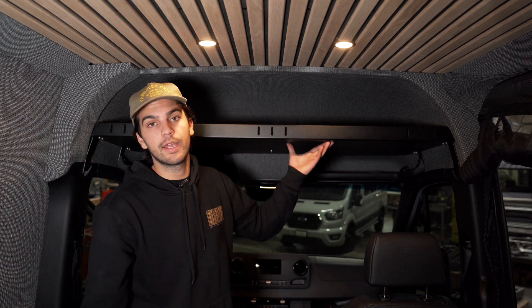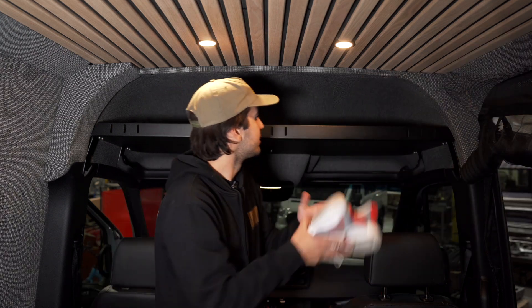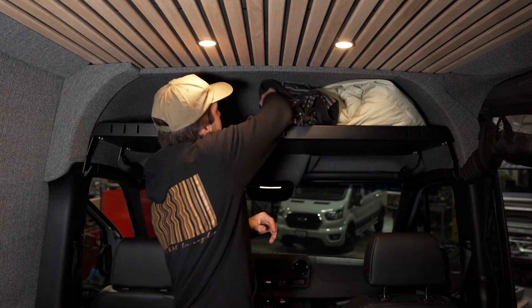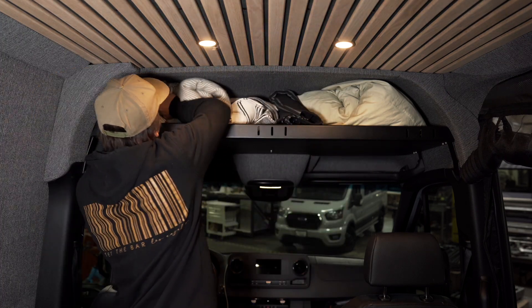Now that we have everything tightened down, we're all good to go on our headliner shelf. As you can see, we created a whole lot of extra storage. Let's test it out with some items — we have plenty of storage. Thanks for watching today's video. If you have any questions about today's install, feel free to hit us up on the chat on our website, or send us an email.